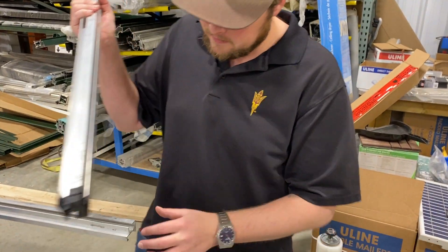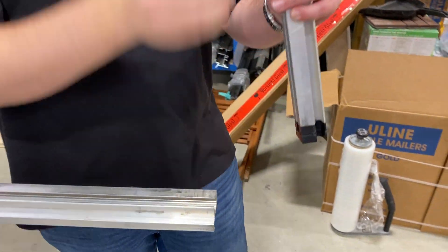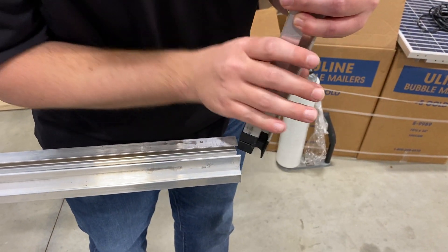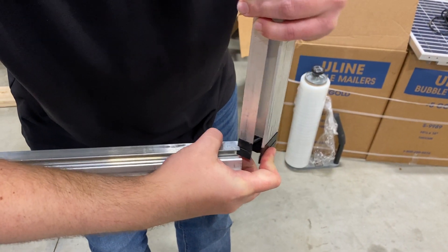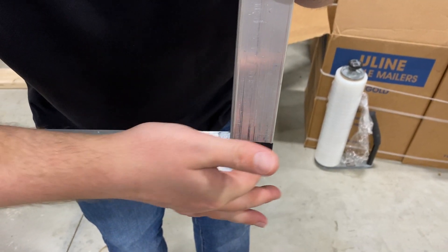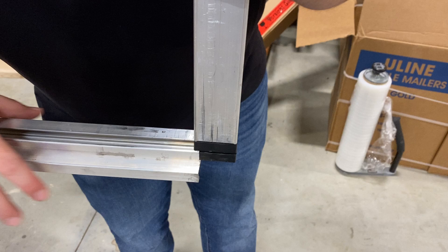Connect this bottom black piece to your soil profile. You're going to want to align this slit here with this flange. Start at an angle to get it in there and then rotate it in place. This black slit right here will be on the inside of this flange.